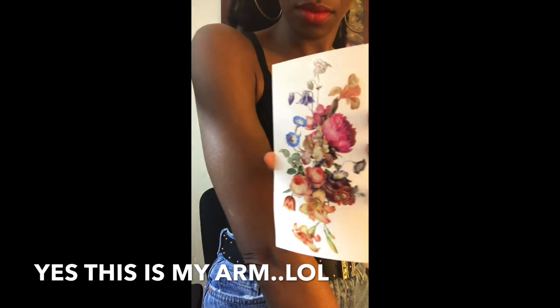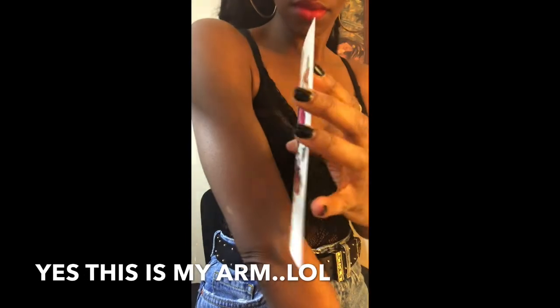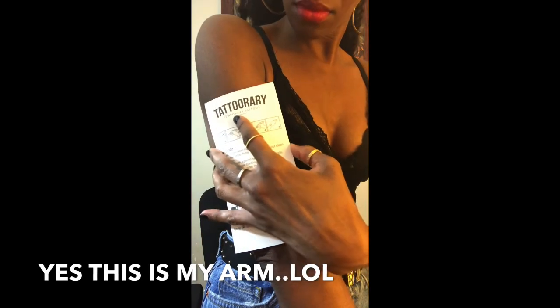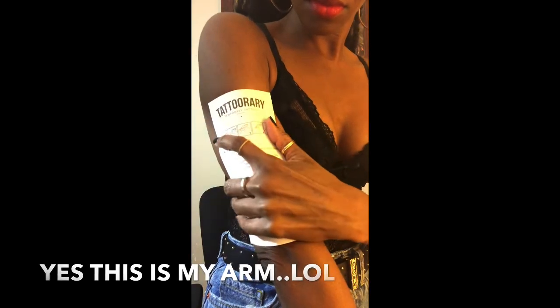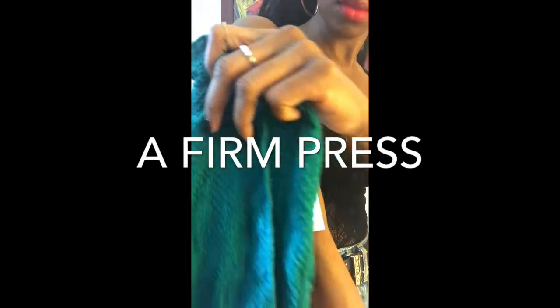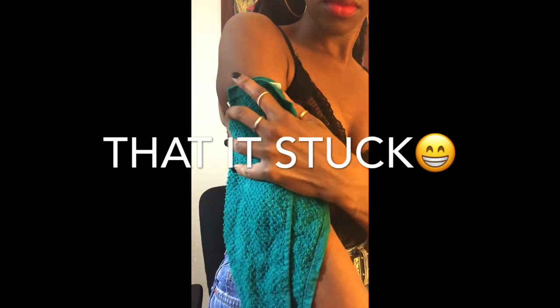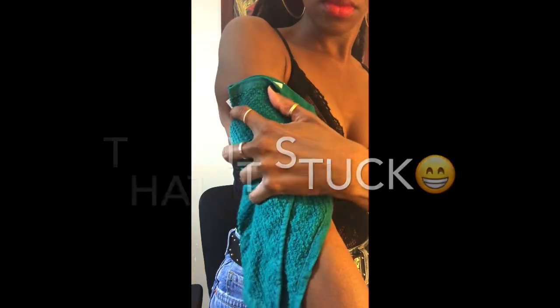My arm is clean and ready for the tattoo to be applied. I'm just going to place it kind of mid arm, and it requires you to hold it there and then place the damp towel over the back of the tattoo. Press really, really hard into your arm.